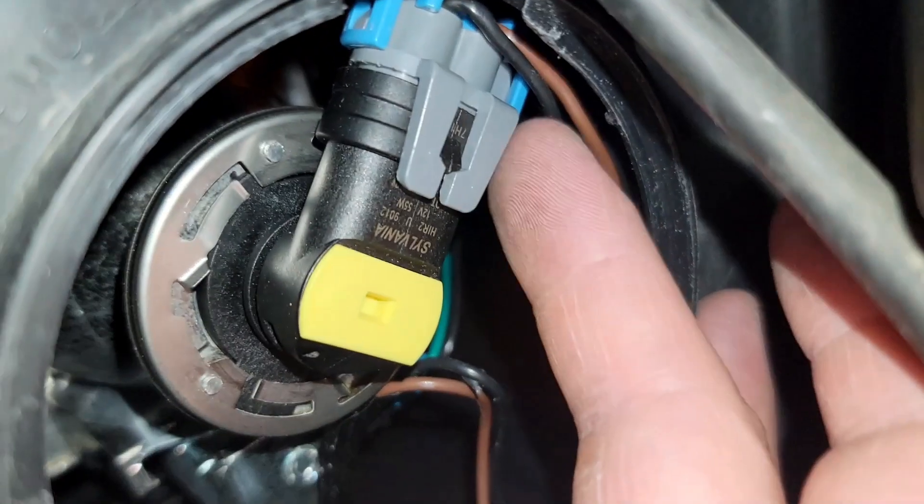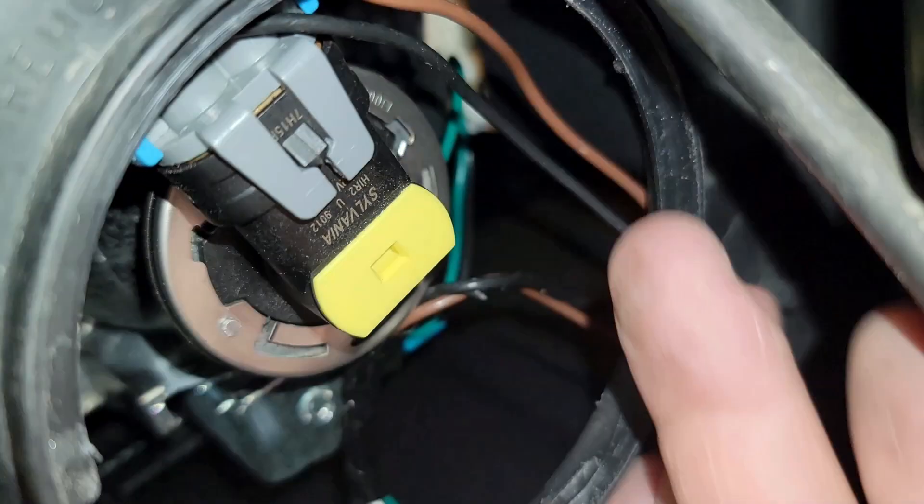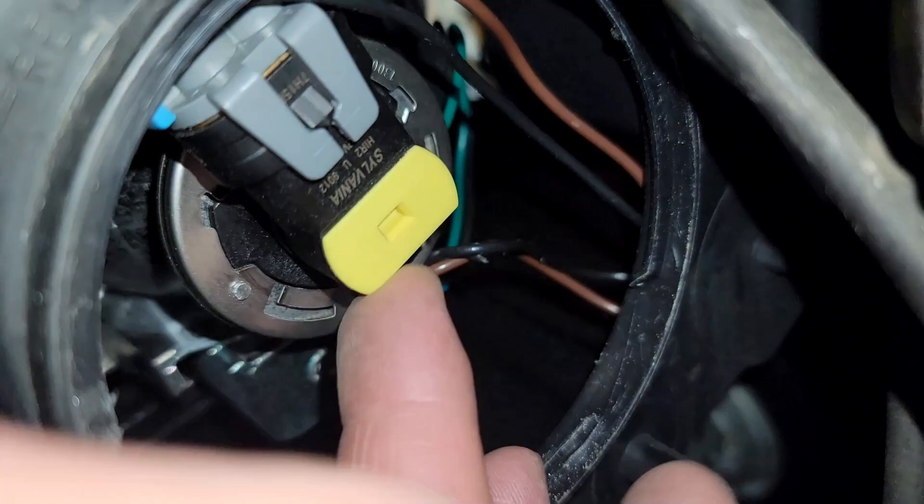Apologize if my hands get in the way, but we're going to start by removing the old light from this socket. With my finger I'm pushing it to the side, working my way to basically unscrew it — turning it to the side, unscrewing it, and then popping it out, just like that.